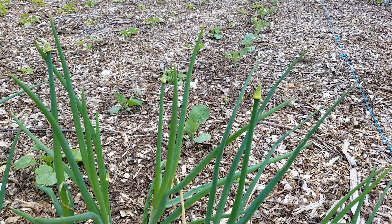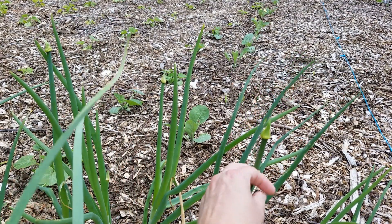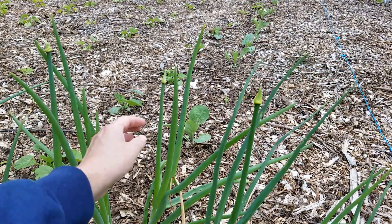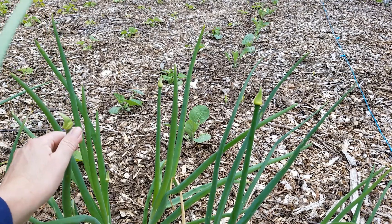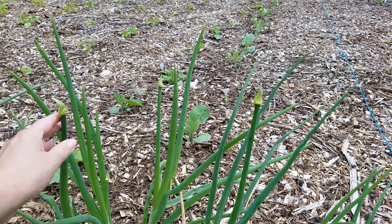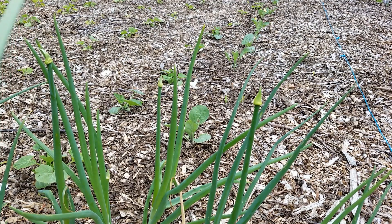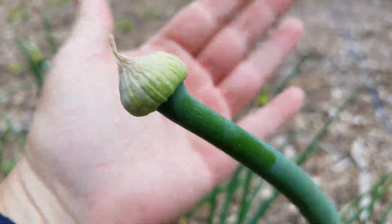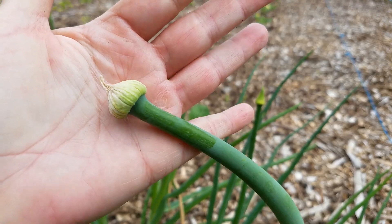The time has come in our onion and garlic worlds to start looking for scapes. This is a scape, and you can see the top looks a little funny. If we allow that to grow on its own — there's one I've already trimmed — it will flower, and this is where you get the seeds from to grow onion from seed.